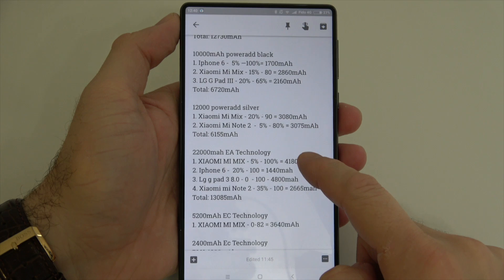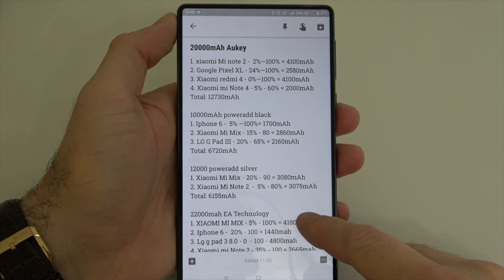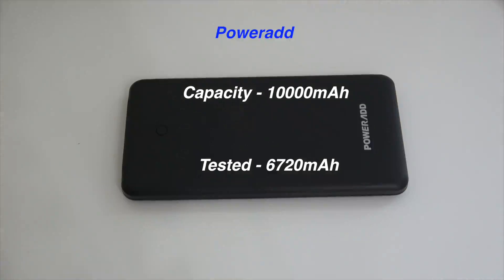Starting with the 20,000 milliamp Aoki power bank — out of that one I was actually able to get about 12,700 milliamps, which is a loss of almost 40%. The next one is the 10,000 milliamp PowerAdd power bank, and out of that I was able to get about 6,700 milliamps, so again a loss of about 33%.